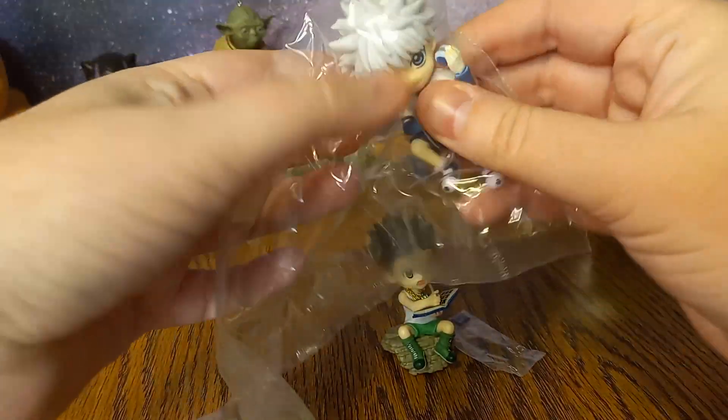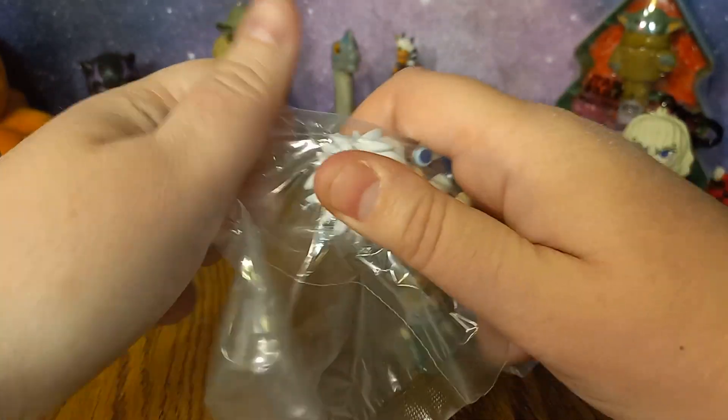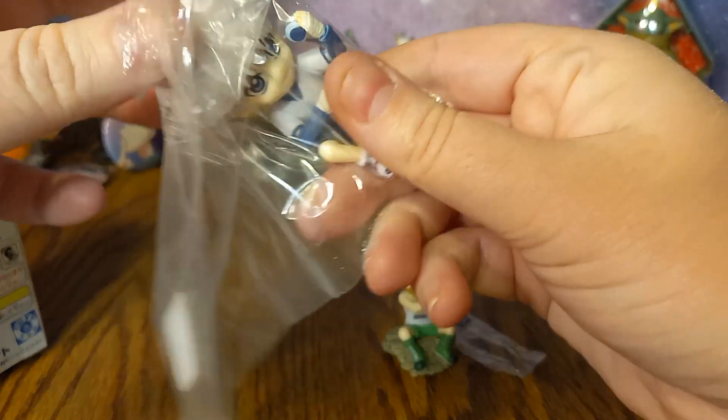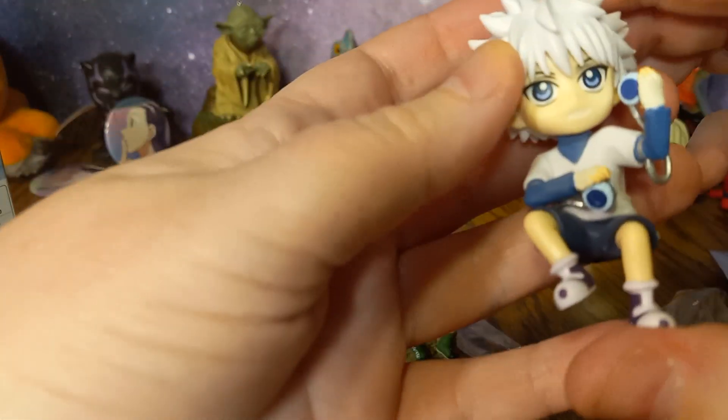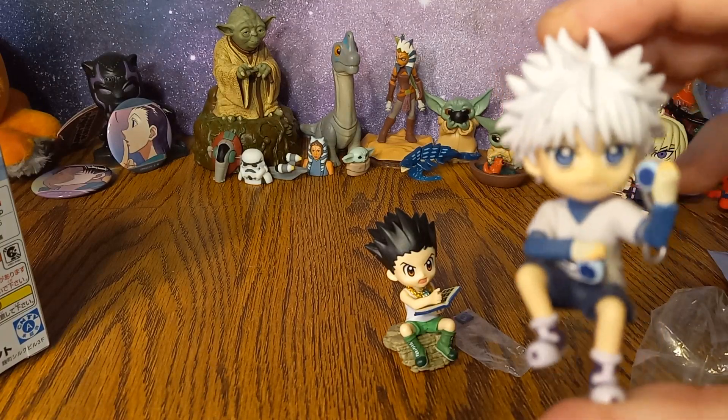And we got Killua. Not bad — getting basically the two main characters out of a box where there were six possibilities. There he is with his little yo-yos.